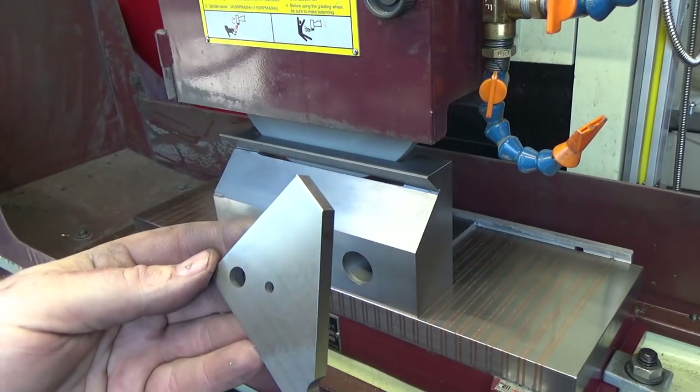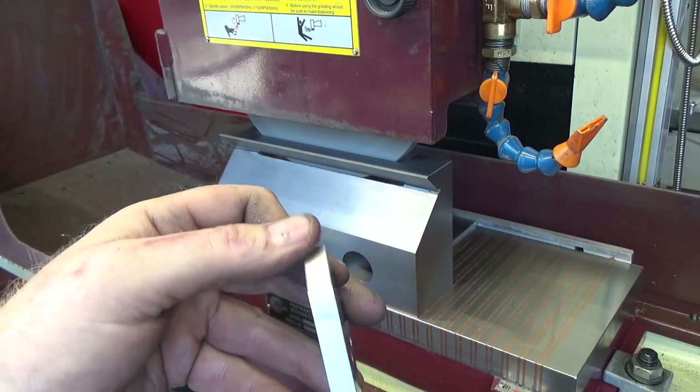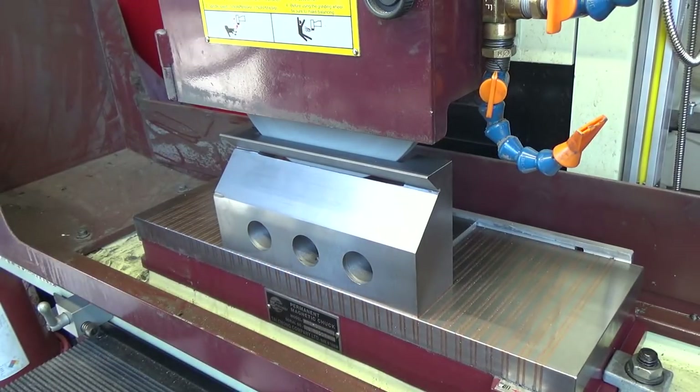And there you go - a really nice even chamfer, especially in the corners. A different wheel might be better, but the tool is working just like Tom Lipton said it would. Very, very pleased. I hope you find it useful. See you next time, thanks for watching.